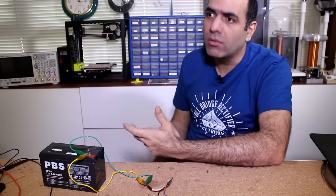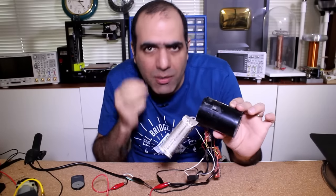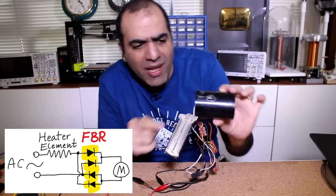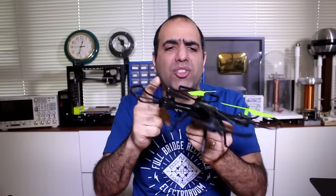It exists everywhere, from your hairdryer — they pass AC through a heater element to drop the voltage and then through a full bridge rectifier to give it to the motor. They exist in cordless drills, although some drills have brushless DC motors, but that's another story. They also exist in fans, toys, drones, and the vibrators in your mobile phones.